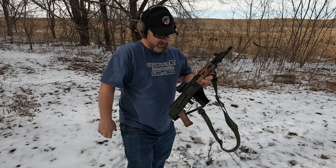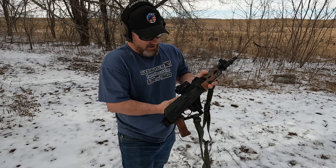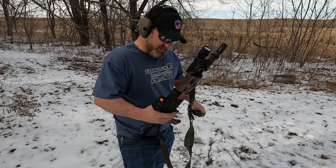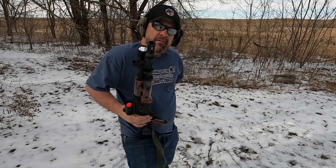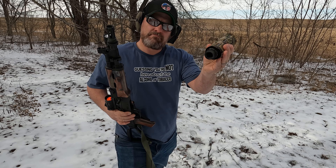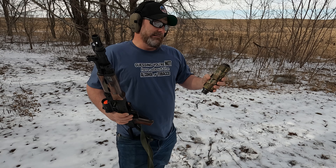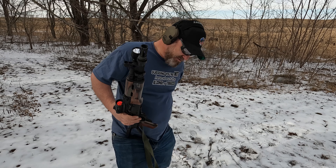Next on the menu today is this old SBR Draco. Pretty good fireballs out of this guy. Let's see if the Hybrid 46M will quiet it down and reduce muzzle flash. I don't know — pretty tall order, but let's just see.